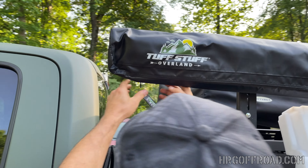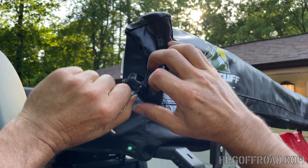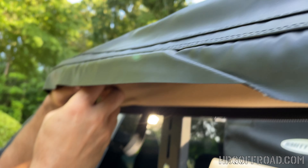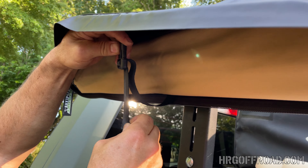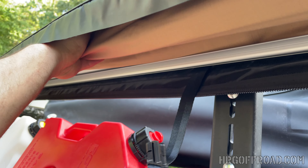It's a really high quality piece — I can't say that enough. You're going to undo these little straps right here — they're on a clip, so you'll want to keep those. Then unroll it and see what it looks like.